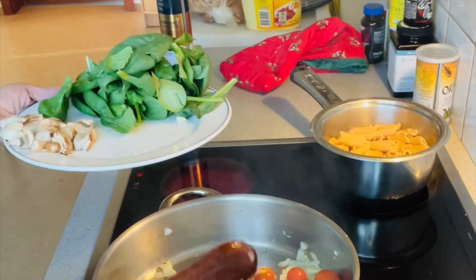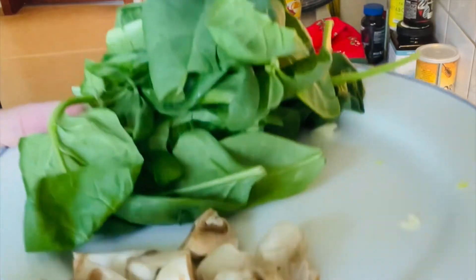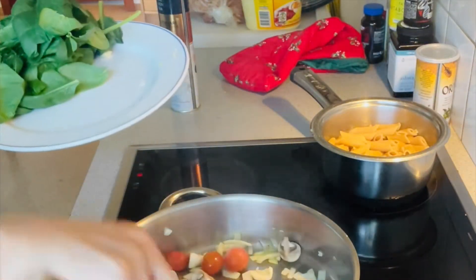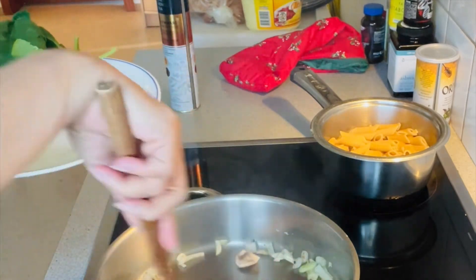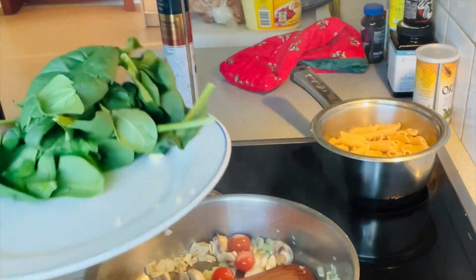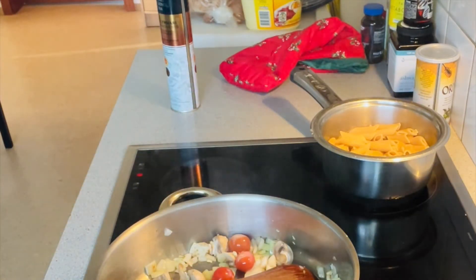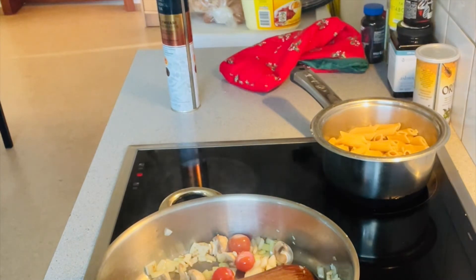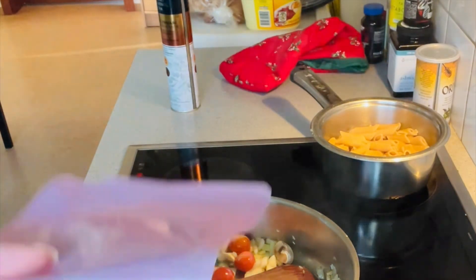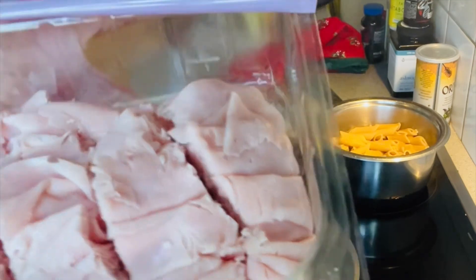Now I'm going to sauté my tomatoes. I'm adding also some mushroom — not too many — because I'm only cooking for my son's lunch. His school is just close by, and when he has a break time he comes home and grabs something to eat.